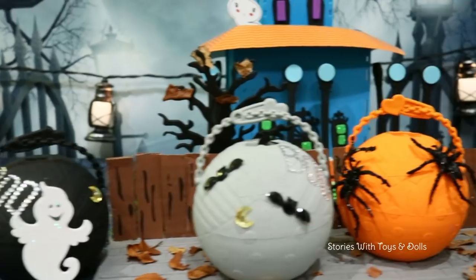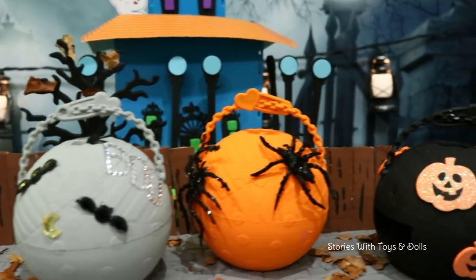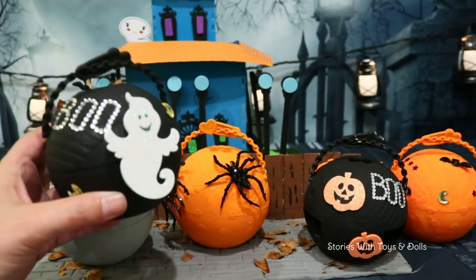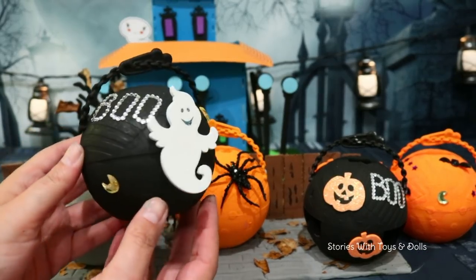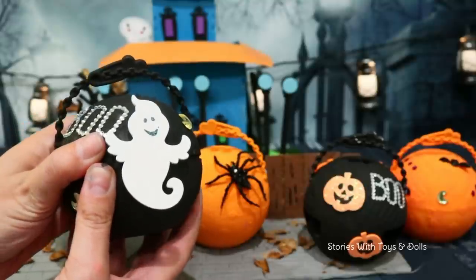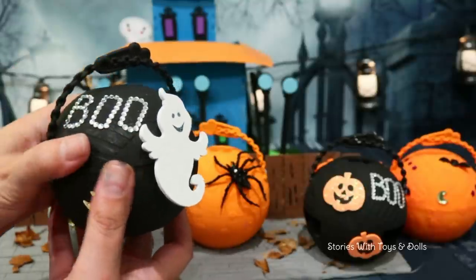Not only are the balls Halloween themed, but there are also surprises inside of them, including dolls that are dressed up in Halloween costumes. How about we get right to it and start opening them now so we can see all the surprises we have and see what dolls we get.